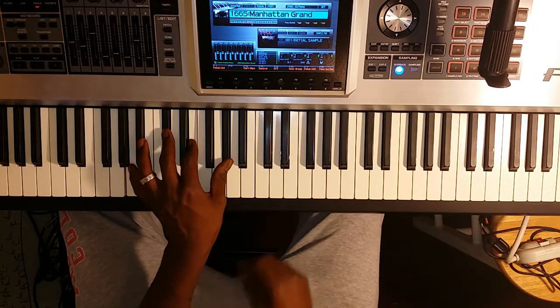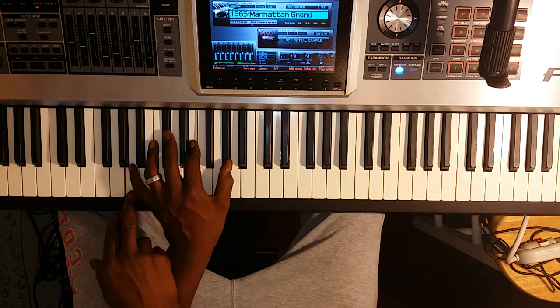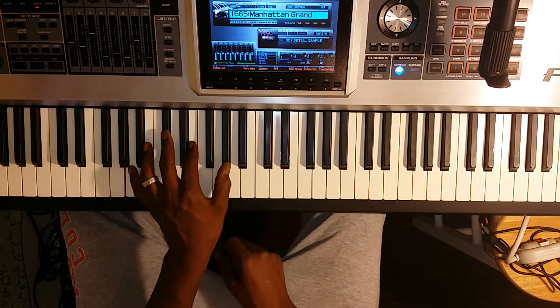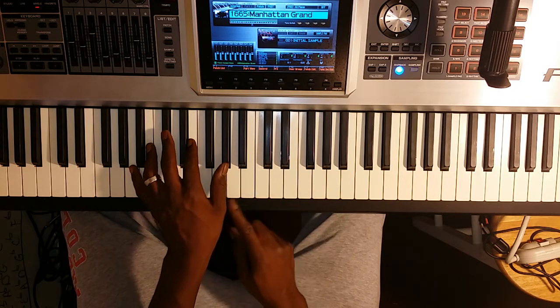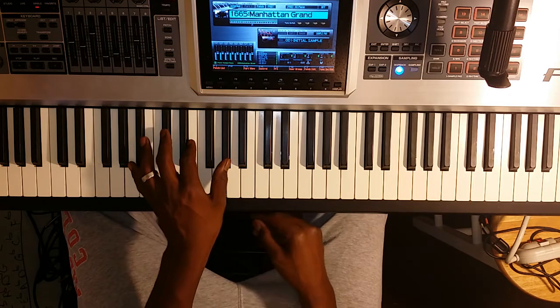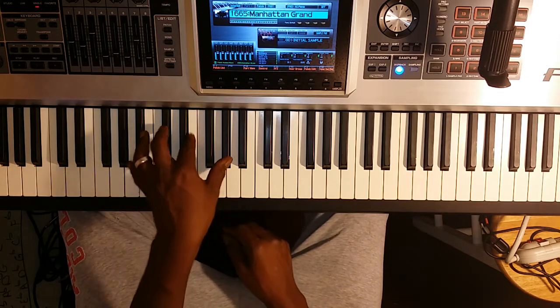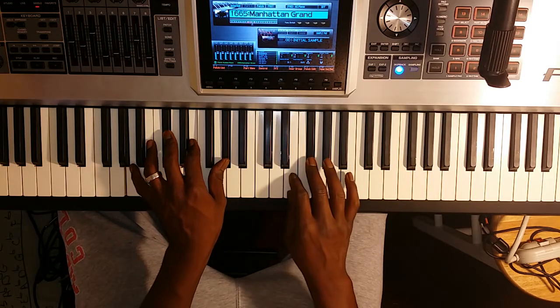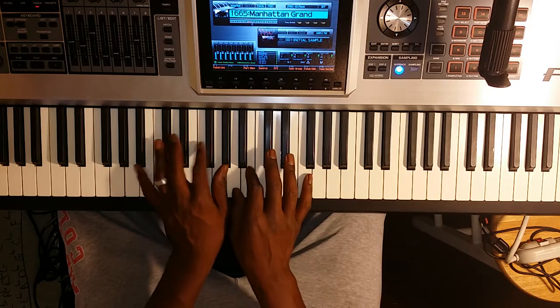We're going to do the same thing we did in the previous videos. As we play the chords, whatever chord we're playing, at the bottom of our chord we're going to play that scale to go along with it. We're going to play the A major scale starting on A and ending on A, using the same notes in the A major scale. This gives us practice playing our modes as well. You can take it back down if you want to get an end.